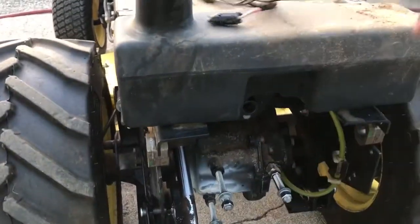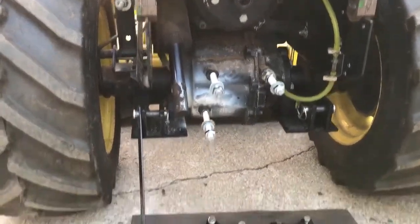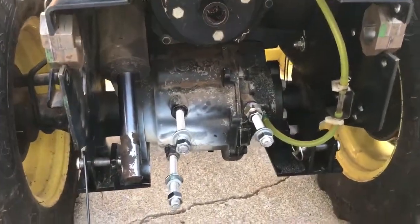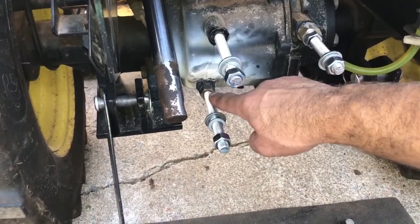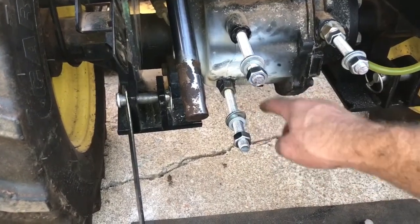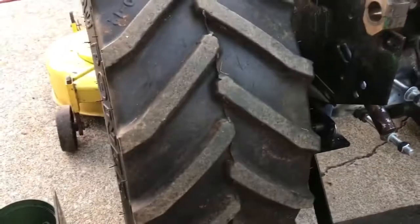All right, I'm going to show you the fix here. I think we got it set up. There's the PTO gearbox, and what I did was I flattened that piece out — it was already helical, which is good — so I got a good strong connection with it.